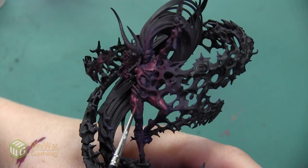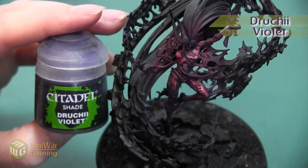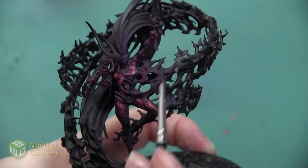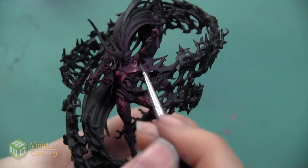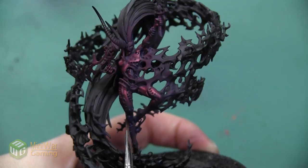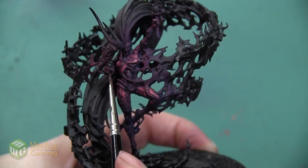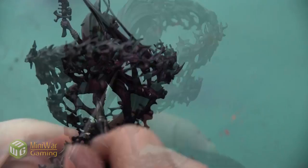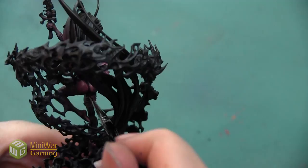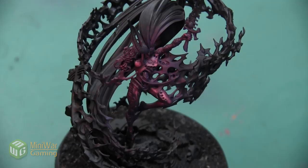The last step is to darken our shadows even more. We're going to be using the color Druchii Violet — I'm using Druchii Violet instead of Carroburg Crimson because I want my shadows to remain that dark purple even though my highlights have gone more red. We're going to apply this in all of the areas that we want a little bit deeper shadow. We're using it to make the rounded areas on the legs and arm muscles look even rounder by making the lower areas darker, and to accentuate some of these sculpted little holes and interesting detail where the armor transitions into the electrical storm. After the Druchii Violet has dried, the reddish purple armor on this Incarnate model is complete.